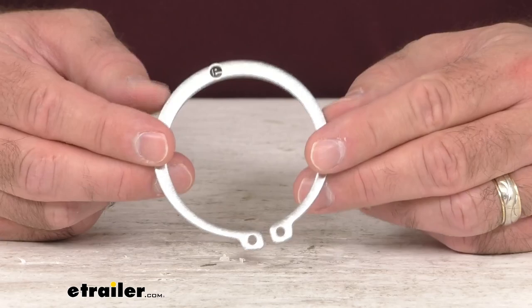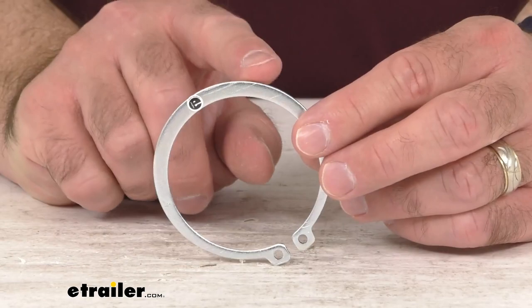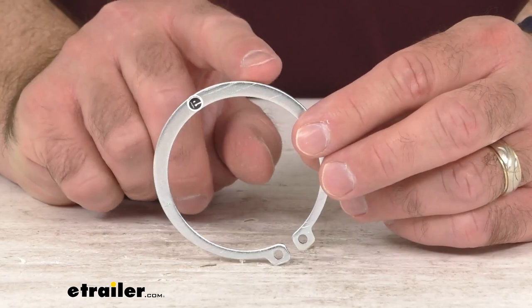So if you are needing to replace the two inch retaining ring that works with your marine and recreational snap ring swivel jacks from CURT, this is going to be exactly what you need. Well that's going to conclude our brief look today. I do hope that it was helpful for you. Again my name is Andy, thank you for joining me.